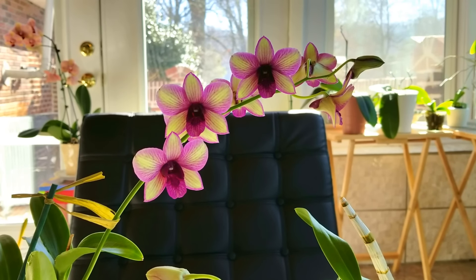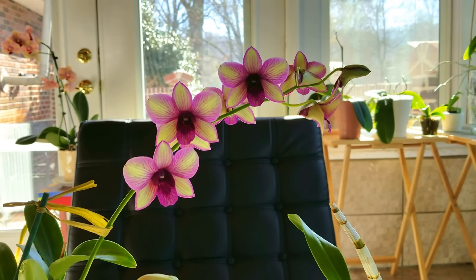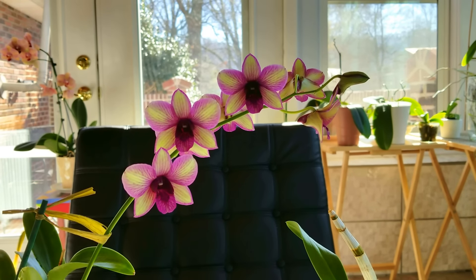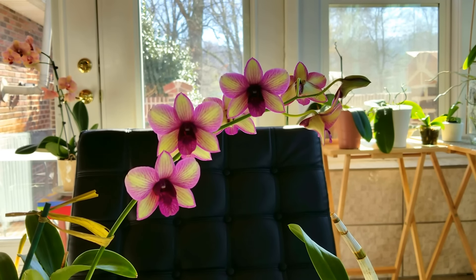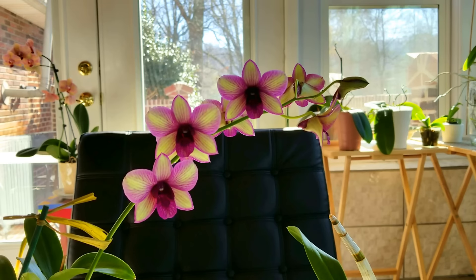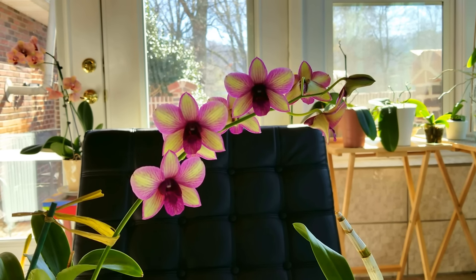I bought these specifically as dendrobium phalaenopsis. I know that I don't have the right conditions to grow dendrobium nobles — you have to give those a winter rest and they require very specific instructions about winter care. The dendrobium phalaenopsis are the closest things I could find to growing the regular phalaenopsis types, so I thought I would go over the care of these because they are similar to my phals but different as well since they are a different orchid species.